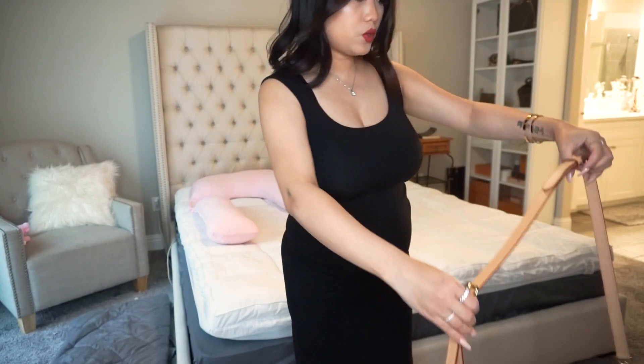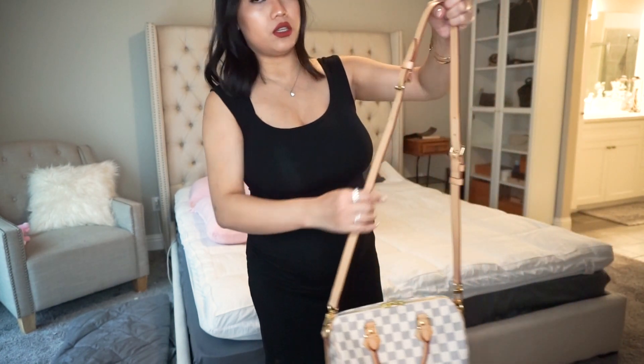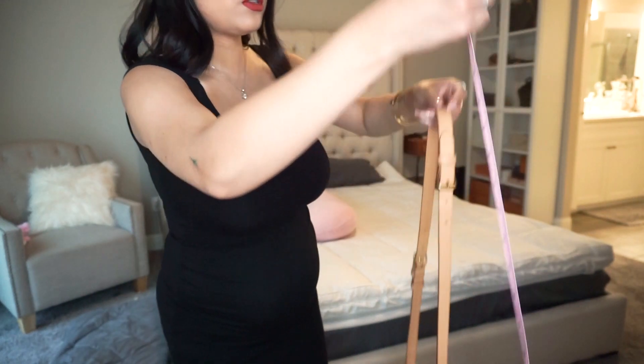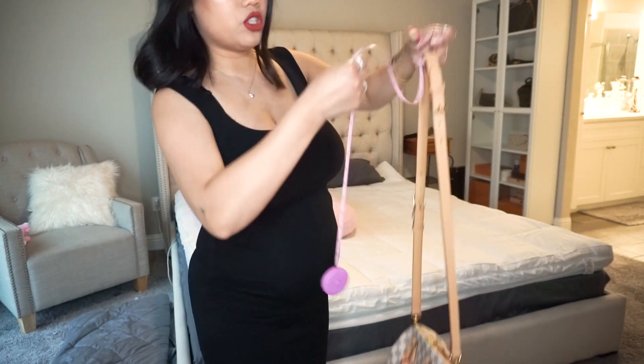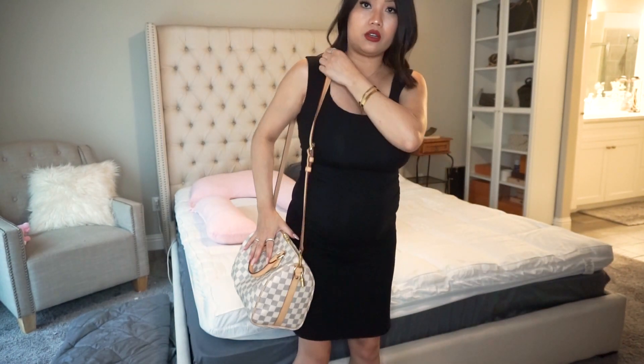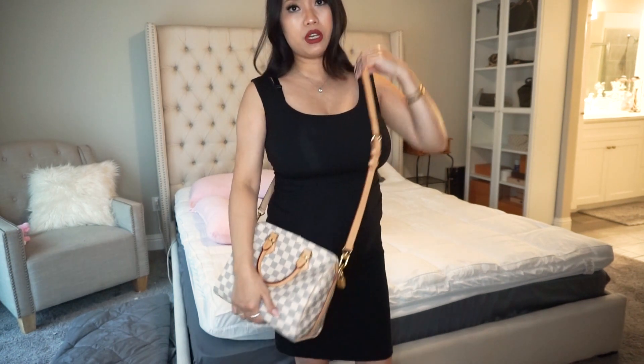Now I'm switching to the longest strap setting. The length comes out to 21 inches — so only about two inches difference from the shortest. At the longest it's super long. If you saw my full body right now, you'd see the bag nearly touches the ground crossbody!